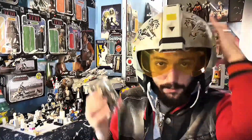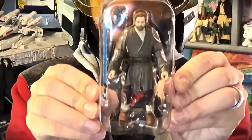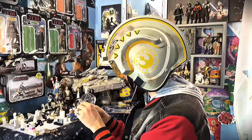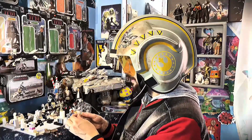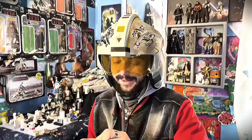We've got this Obi-Wan Kenobi opened up and he looks great. Oh, I almost dropped him — that was a close one! I love the detail. My biggest complaint with the three-and-three-quarters figures isn't always the detail, but it can be the lightsabers. I like to play with them a little bit, but they're easy to pop off and break really easily, and I can't stand that.